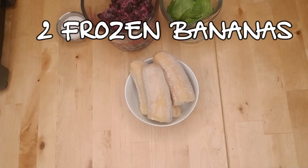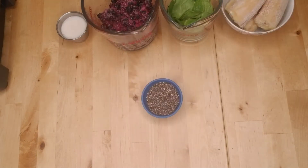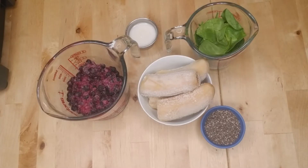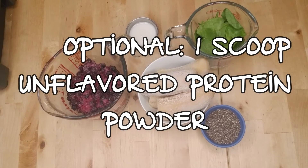Last but not least, you need two frozen bananas and two tablespoons of chia seeds or flax meal. I used chia seeds. If you want to bulk up your bowl a little bit, you can also add a scoop of unflavored protein powder.